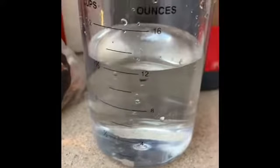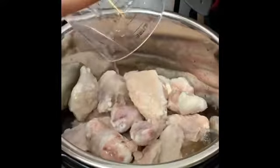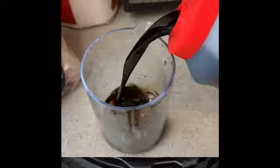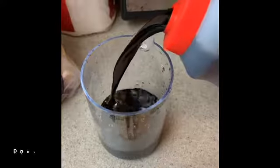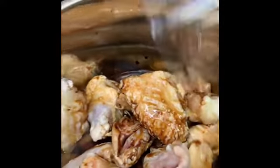Next we're going to add a cup and a half of water — add that into the pot. And last we're going to add a cup of shoyu and add that into the pot. Sprinkle some bay leaves in there for flavor.